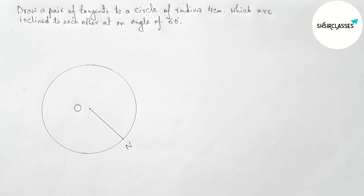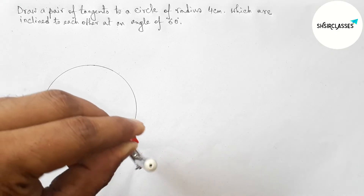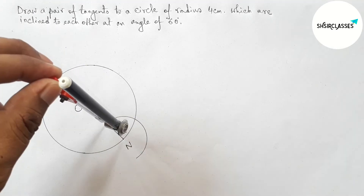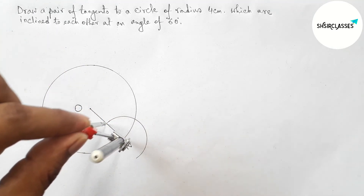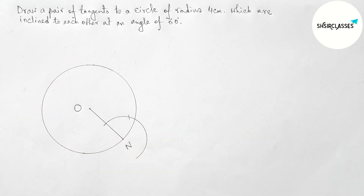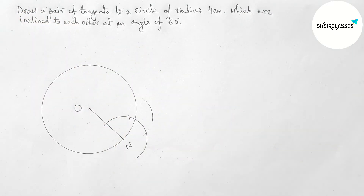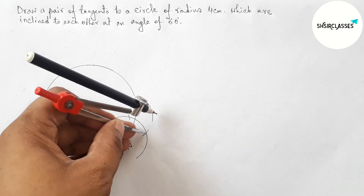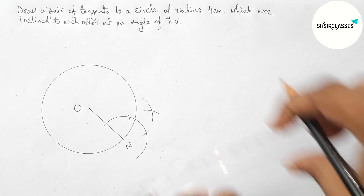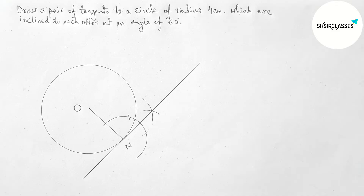Now drawing a tangent at point N with the help of compass. Supporting the compass on point N and taking any length, drawing an arc. Putting the compass with the same length and cutting arcs at both sides. With the same length, cutting again and drawing another arc. Joining the points — this is the tangent at point N.